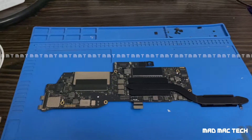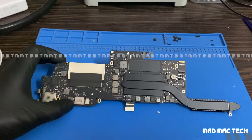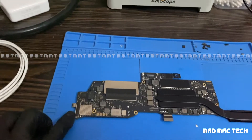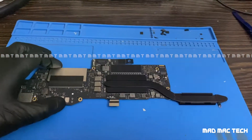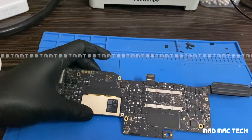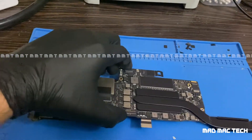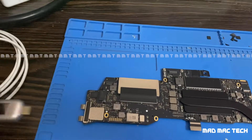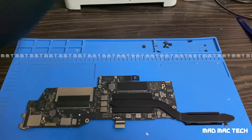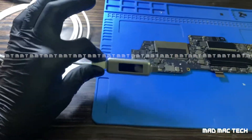Hello YouTube, welcome to another video. Today we have a 2016/17 13-inch MacBook Pro, the USB-C model. These MacBooks are entirely different from the previous generation in the way they work, function, and the power-taking mechanism. This particular MacBook has come to us with the complaint of not turning on — it randomly stopped working.